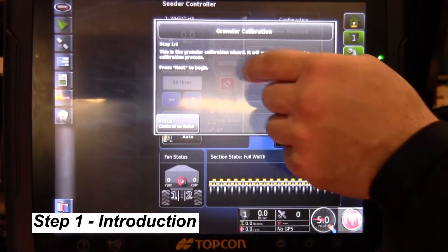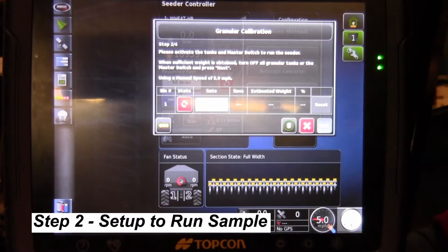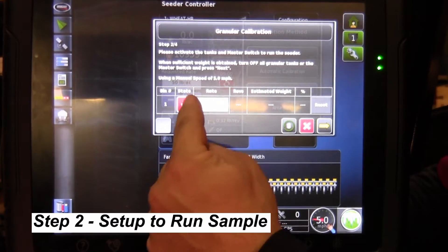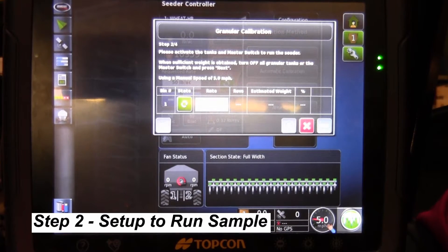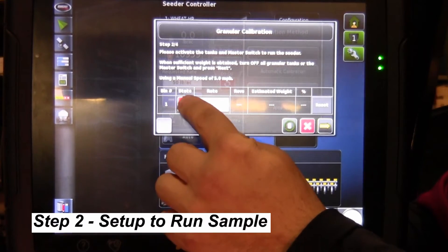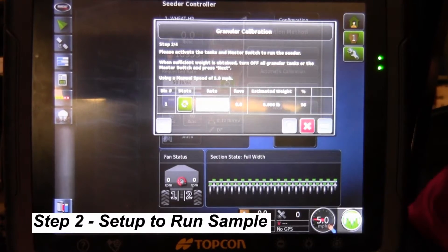Step one is just telling you what's going on and prompts you to go to step two. Step two is where it has our actual rate that we're going to be seeding, and this is where it counts the revolutions and product. We have to have the master clutch on to do our calibration. One important note: if you turn the master clutch on first and then turn the auxiliary clutch on, you will get no revolutions or estimated weight. You have to make sure that you turn on the auxiliary clutch state before the master. Turn the master off, set the state to green so it's on, then touch the master — now we get our revolutions and our estimated weight.